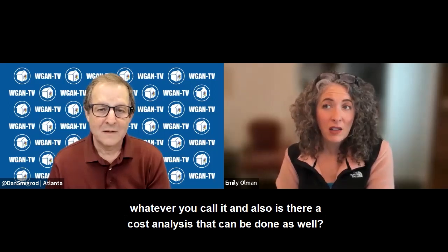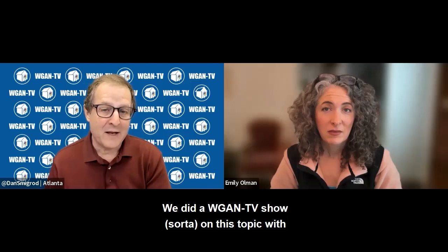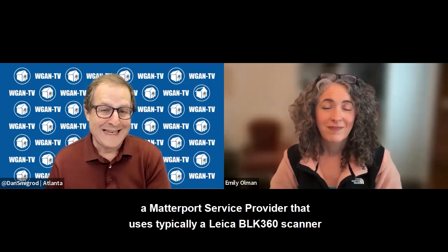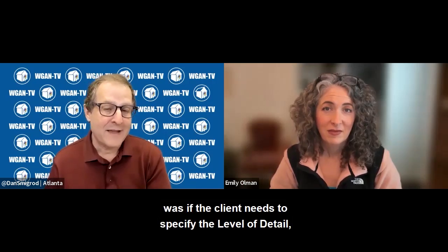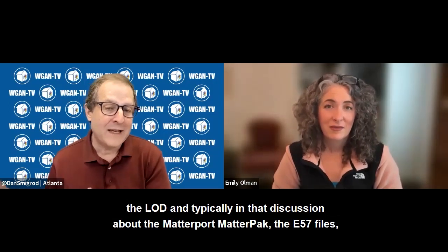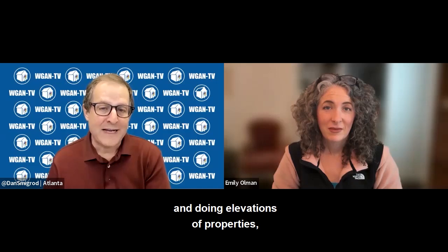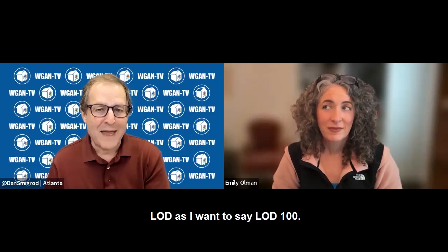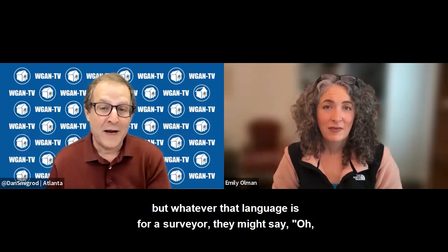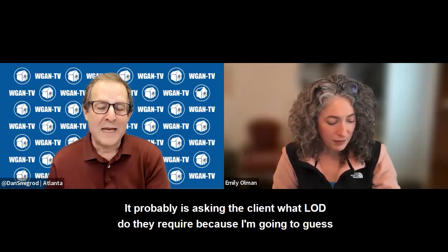Is there a cost analysis that can be done as well? We did a show on this topic with a Matterport service provider that typically uses a BLK360 scanner or higher. His conclusion was that the client needs to specify the level of detail — the LOD. In that discussion about the Matterport matter pack and E57 files, and in doing elevations of properties, he described the Pro 3 level of detail as LOD 100, whereas a surveyor might say they really need LOD 200, LOD 300, or LOD 400.